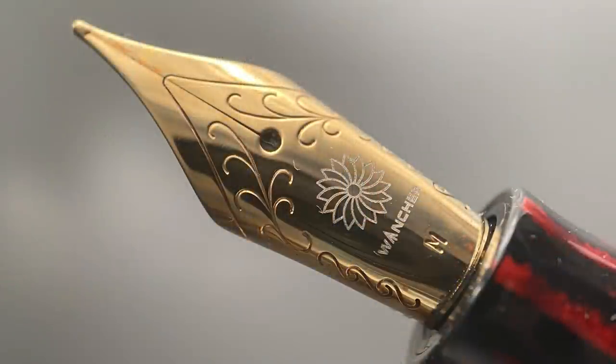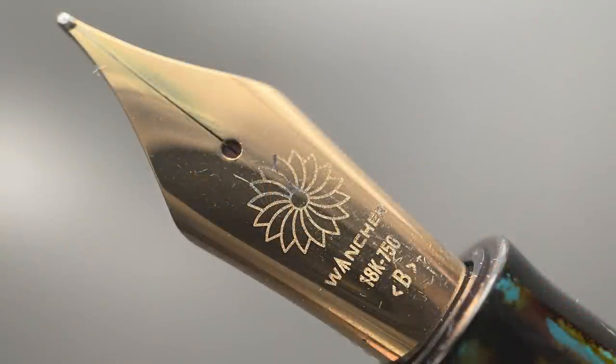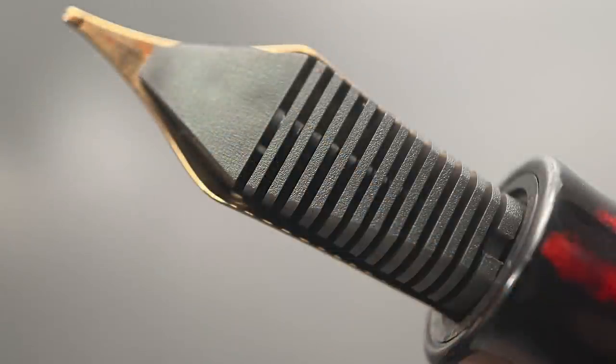Once you remove the cap, you are presented with a number six stainless steel Yowo nib. In regard to nib options, the stainless steel is available in extra-fine, fine, medium, and broad, in silver, gold, and two-tone varieties. Wancher also has an 18-karat gold nib made in-house, and I've found their gold nibs to perform very well and are really worth the additional cost. The gold nibs are available in fine, medium, and broad. There are also upgrade options for an ebonite feed, as well as a red ebonite feed.